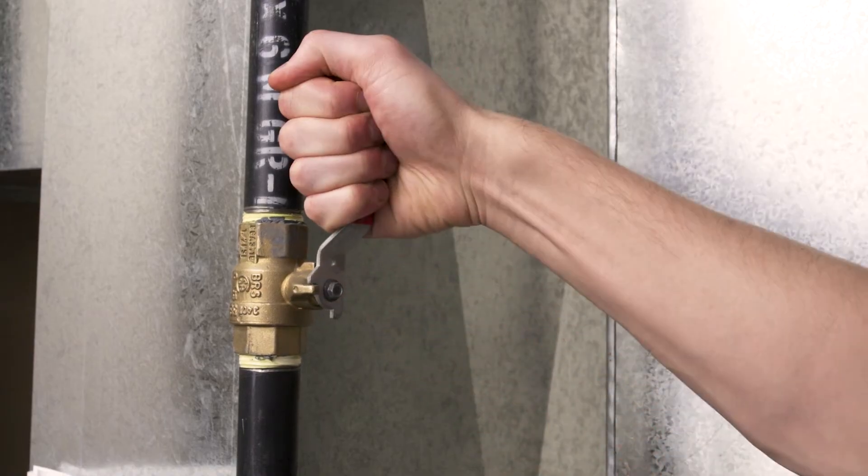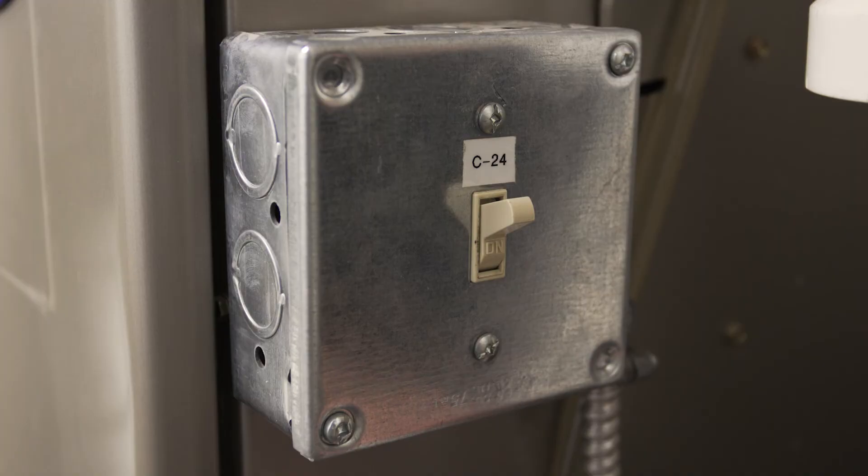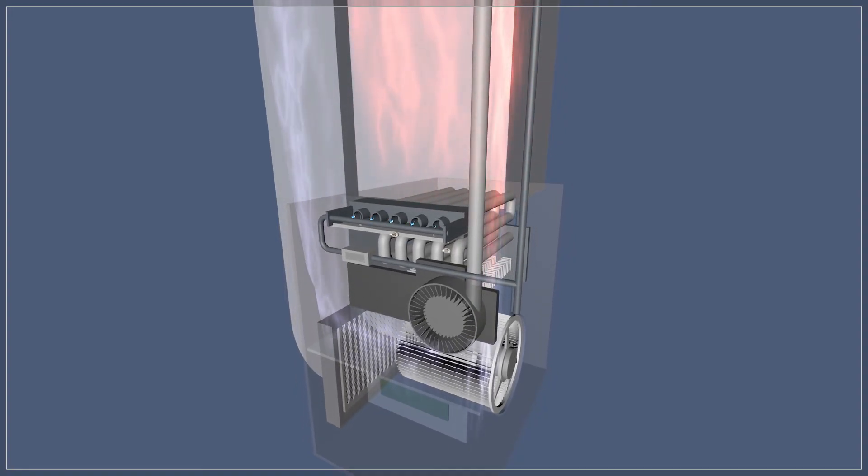Next, open the gas valve and turn on the power to your furnace. The furnace should be running normally.